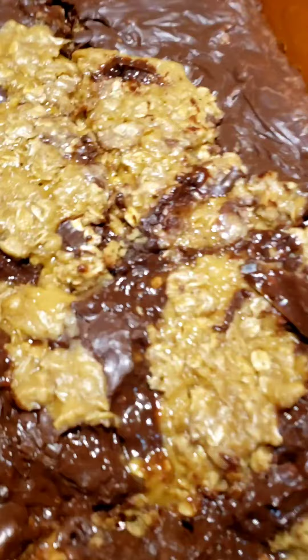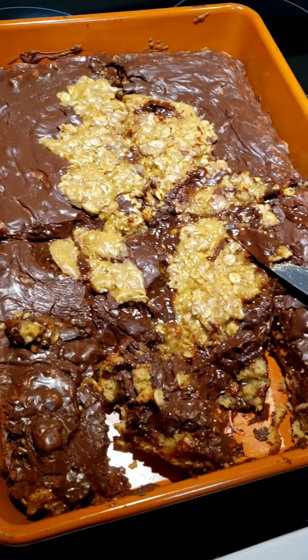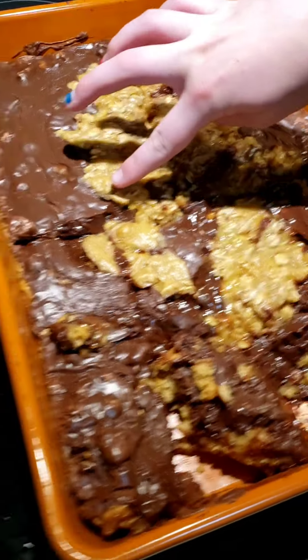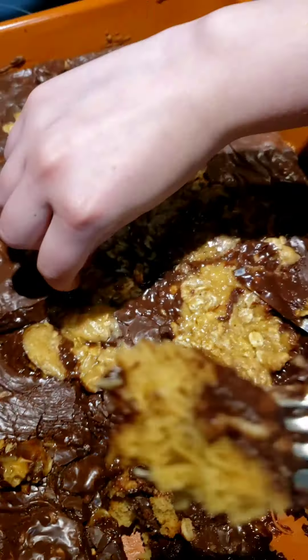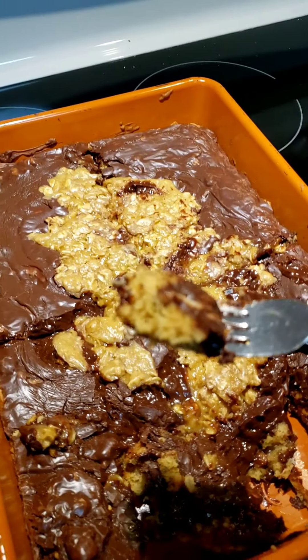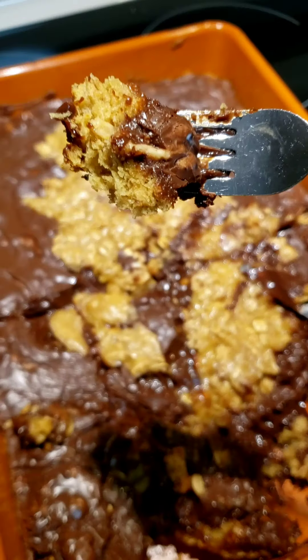The top was supposed to have more of that but it's pretty good. Here's a better piece — there we go.